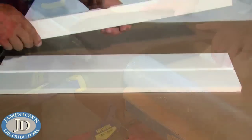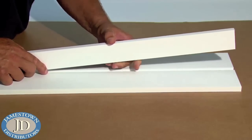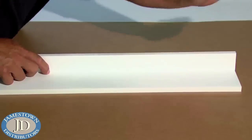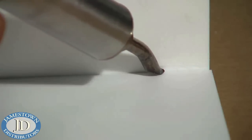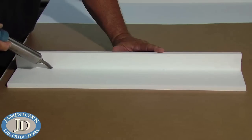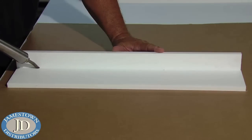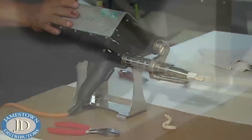For the most secure joint between two pieces of material, it is a good idea to first make a butt joint. Then tack welds are produced when the hot tool is run along the seam where the two pieces of King Starboard ST are touching, producing a thin film of polyethylene joining the two pieces together. Tack welding is not strong and is used primarily for positioning to allow another joining method to be used.